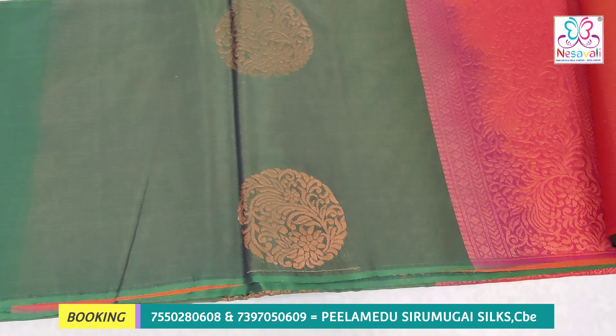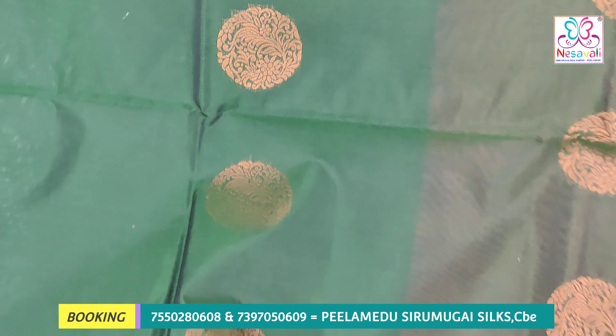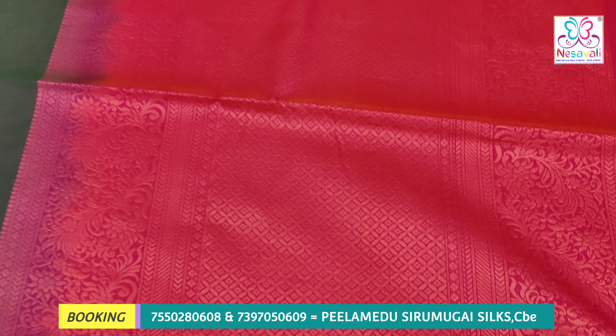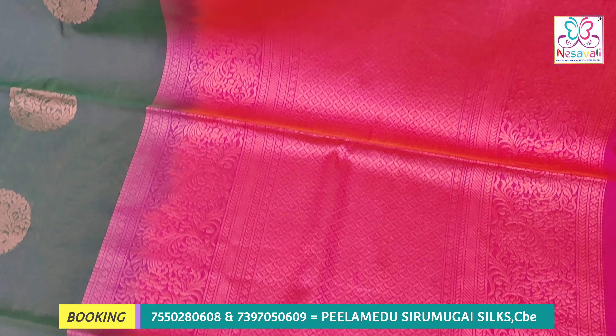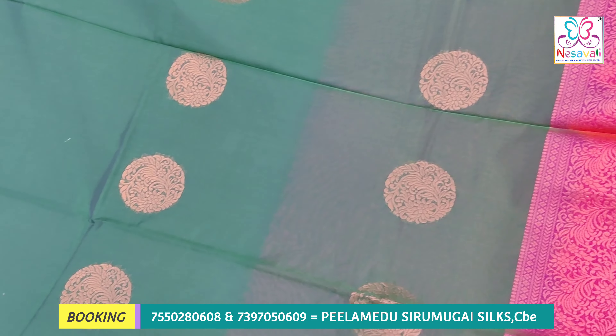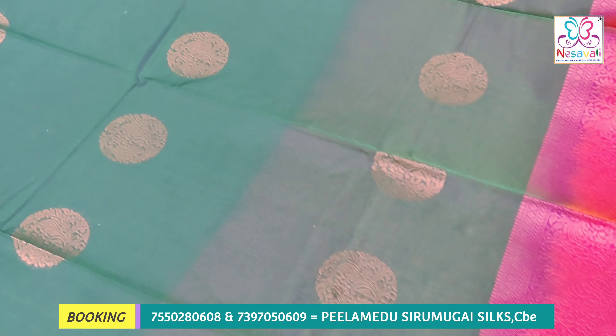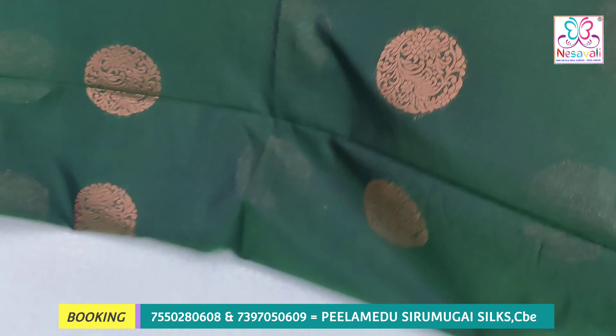We are looking at warp silk and weft. The body color you are looking at is bottle-green, and you are looking at red-color matching. We are looking at this series — the Seiko series and Kora Silk Cotton. The length of this series is 6.2 meters with blouse, and 5.5 meters without blouse.